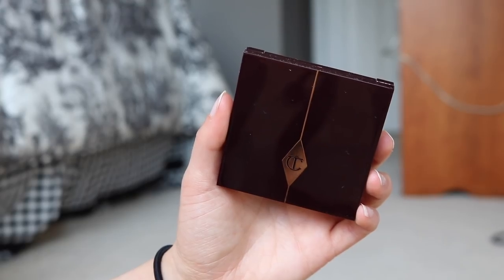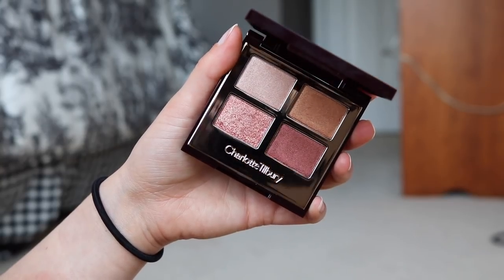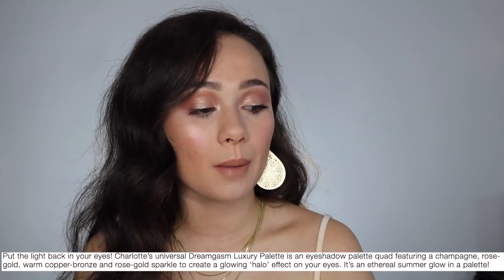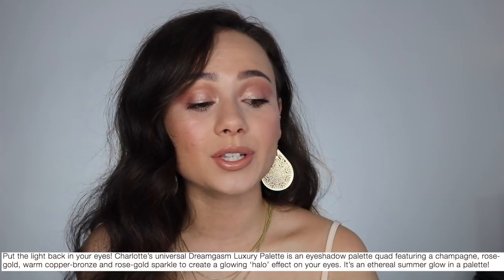So it is a quad — you get four little tiny eyeshadows. This retails for $53 and it is currently available on the Charlotte Tilbury website. As far as I know, this is limited edition, so if you want this palette and it's catching your eye, I would recommend picking it up. Online, it is described as an eyeshadow palette quad featuring a champagne rose, rose gold, warm copper bronze, and rose gold sparkle to create a glowing halo effect on your eyes. It's an ethereal summer glow in the palette, and I cannot agree with that description more. It described these colors to a tee, and it described the look I'm wearing to a tee.